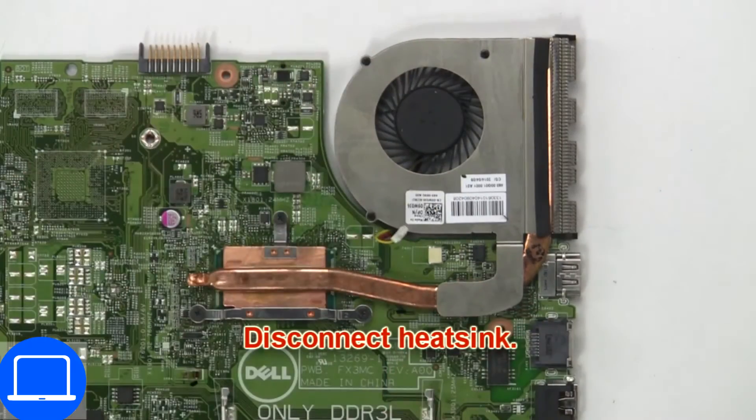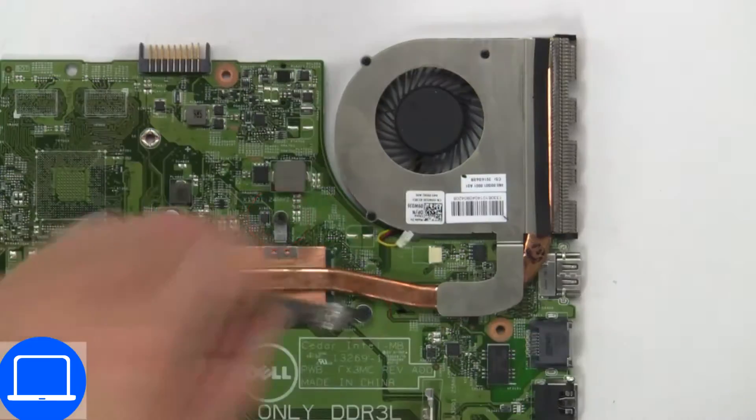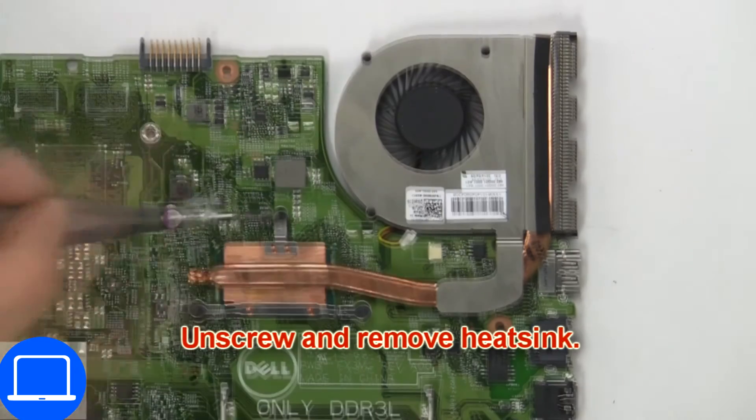Next, disconnect the heatsink. Then unscrew and remove the heatsink.